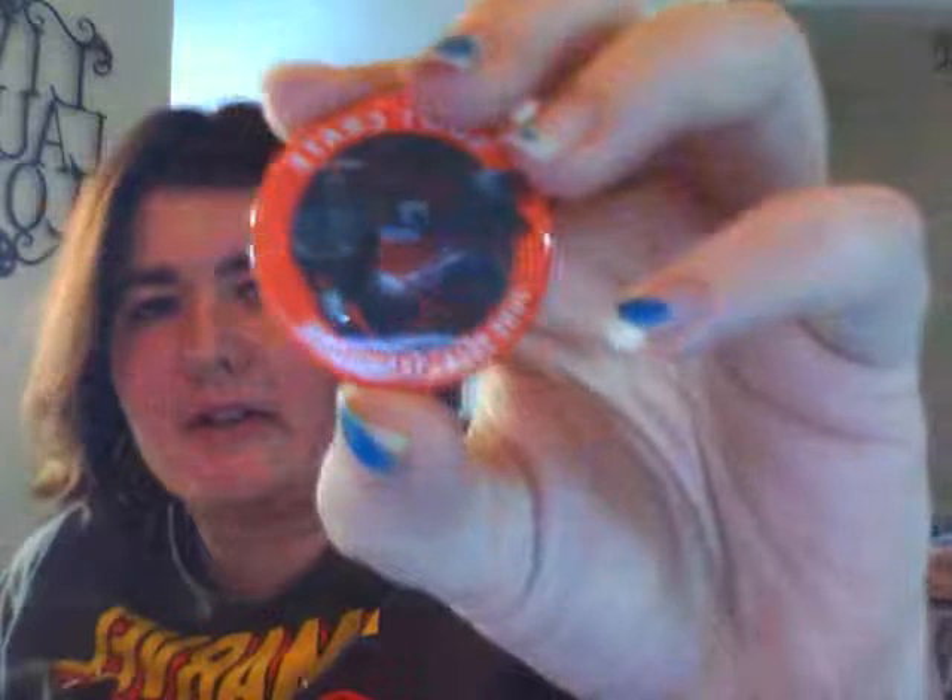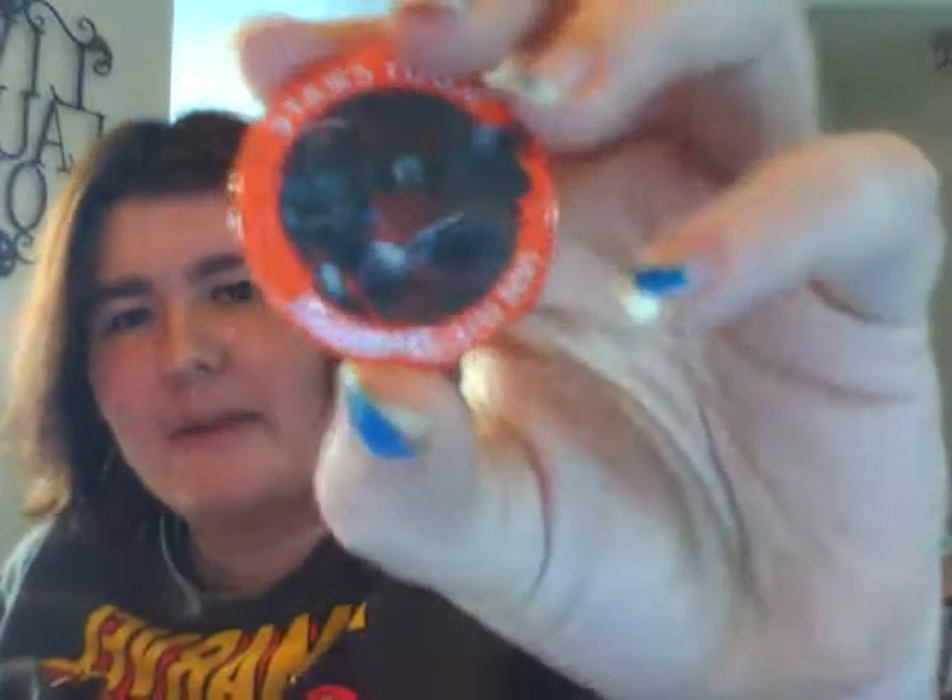Another thing that came in — and this comes in almost every Loot Crate — is the collectible button. We've got the Transformer Loot Crate button, which I'll be sticking on my messenger bag later today. I have like four of them already. We also have the MLG sweatband, or sweat wristband.